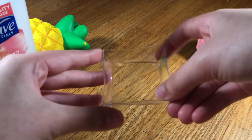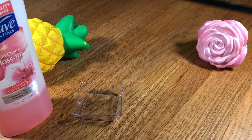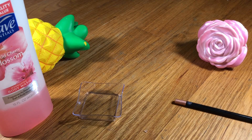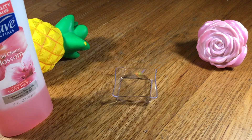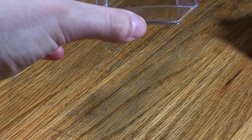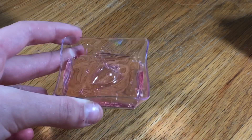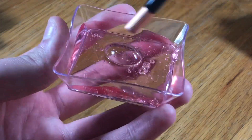You guys will also need a bowl or plate to make your slime in, and last but not least you'll need a mixing tool. I'm first going to take out my bowl and start adding in the shampoo. Add as much as you want — the more you add, the more slime you'll make. Here's how much I'm going to add.